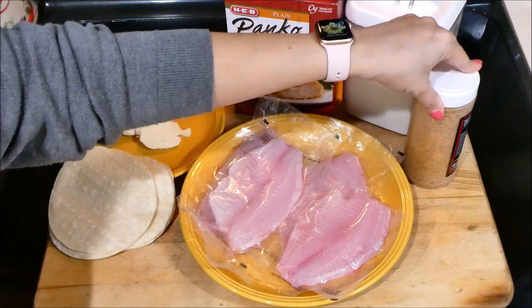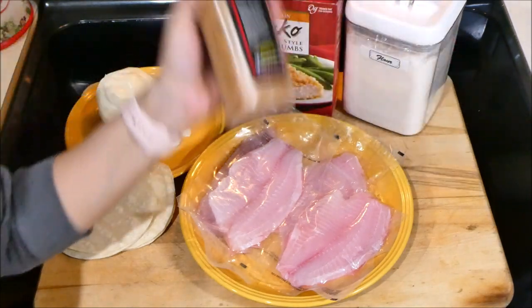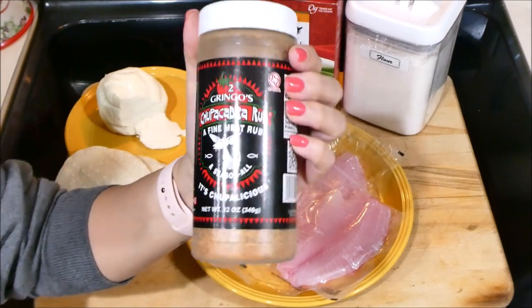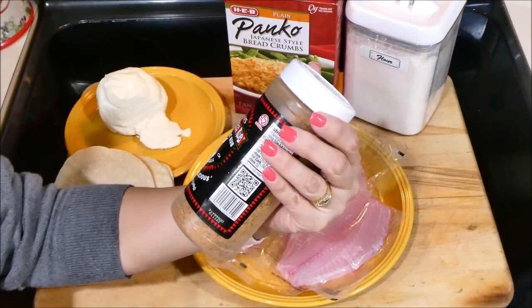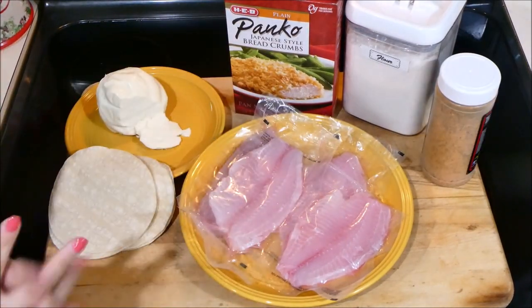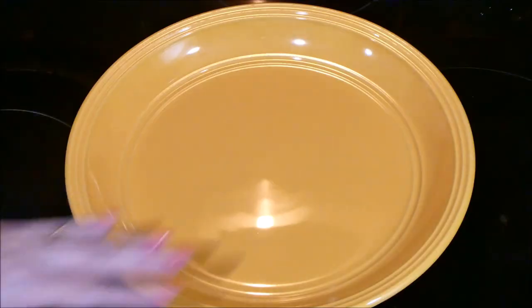Of course you can use any fish you have on hand — I know tilapia is not a favorite of everybody. The seasoning I'm going to be using for these fish tacos is the Chupacabra rub. I don't know if it's available everywhere, but it is available here at the Texas HEB stores. These are the ingredients — let's go ahead and get started.